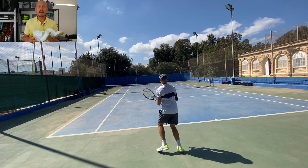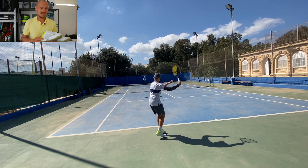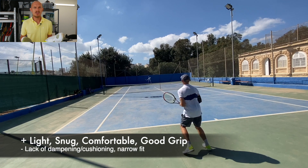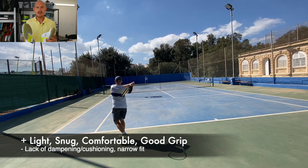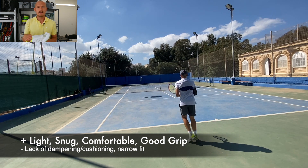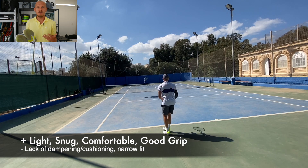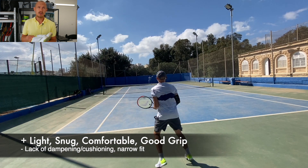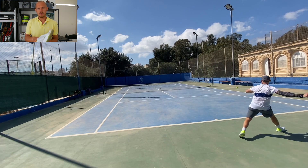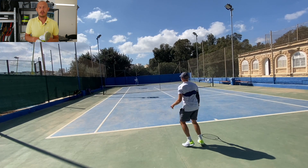If you're interested in a light and fast shoe, the Wilson Kaos Mirage is the way to go. The obvious pros and cons: they're light, fast, nice fit, and look pretty sweet. But there is a lack of cushioning, which is usually the case with these light shoes. This is an ultra-light shoe — 330 grams or something like that, like a racket — with a narrow fit, so it might not work for wider feet.